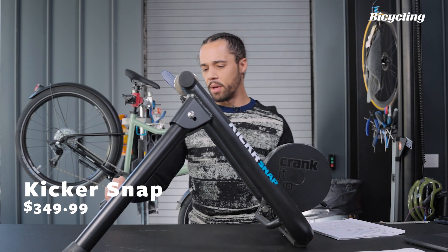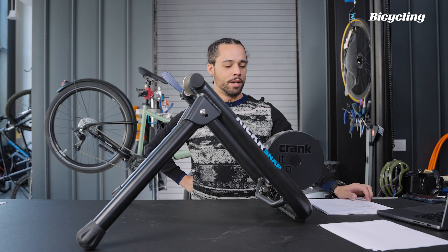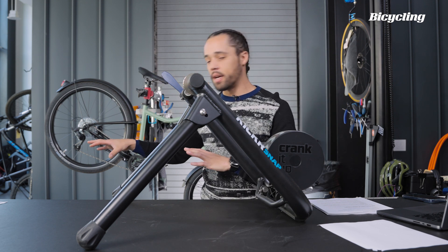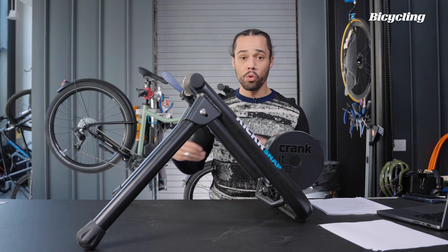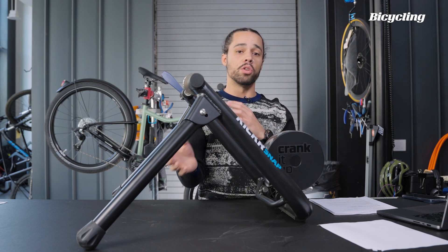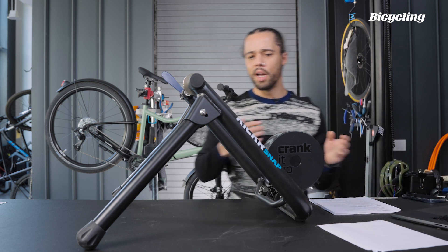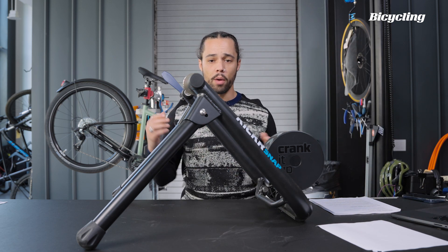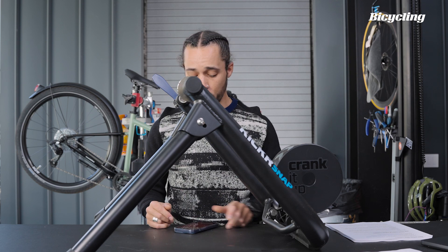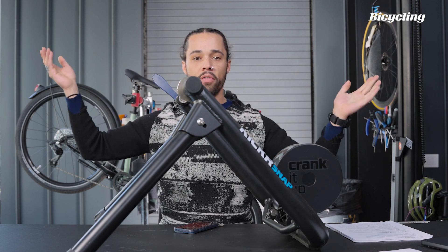So this is another type of example here. Let me stabilize that before it falls on my foot. This is going to be a magnetic wheel-on type of trainer. Once you step away from the manual adjustment or rollers, you're going to be introducing a computer into the system. This has Bluetooth and ANT+, so it will communicate to your computer. You'll need an app or some training software that will connect to this system — it doesn't have to be a computer, it can be your phone. You'll download some software, start training on the bike, attach the rear wheel to this, and you're off and running.